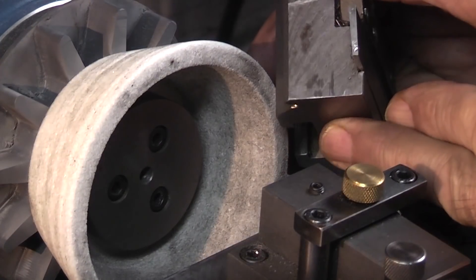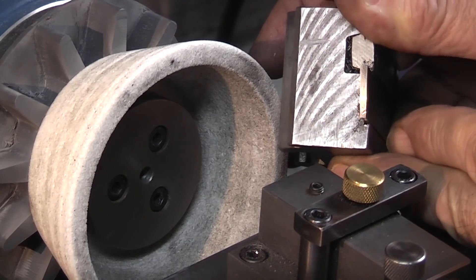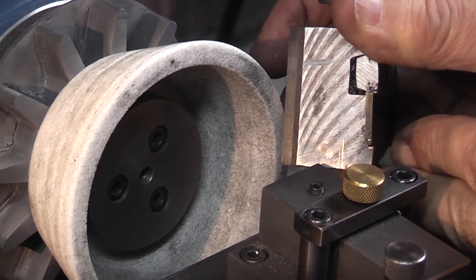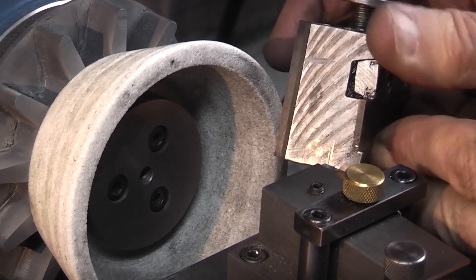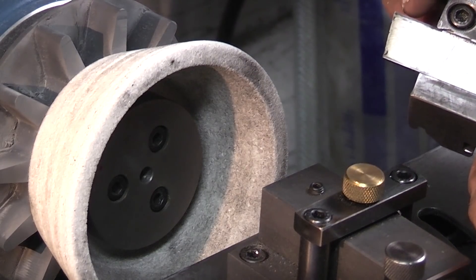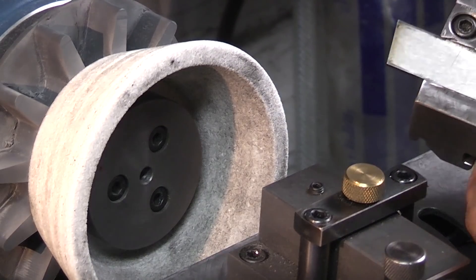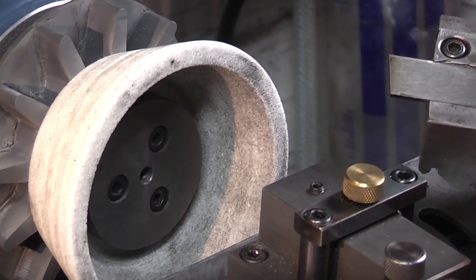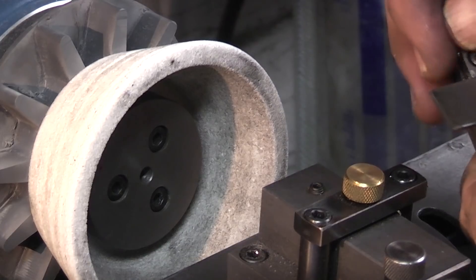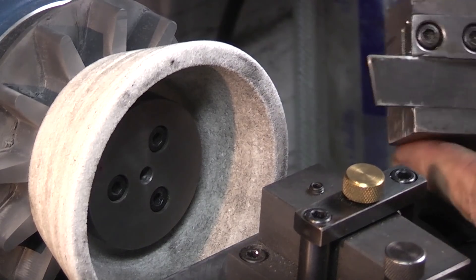Now if you look at that, you can see the cutting edge goes right up to the top — it's square with the top and I've taken out the chip that was in the corner. The next thing I want to do is put a slight angle on the top, though it will work without that. It depends on the material — in aluminium that will go through quite easily. So you could put a slight angle on, but let's try it on a bit of aluminium and see how it cuts as it is.